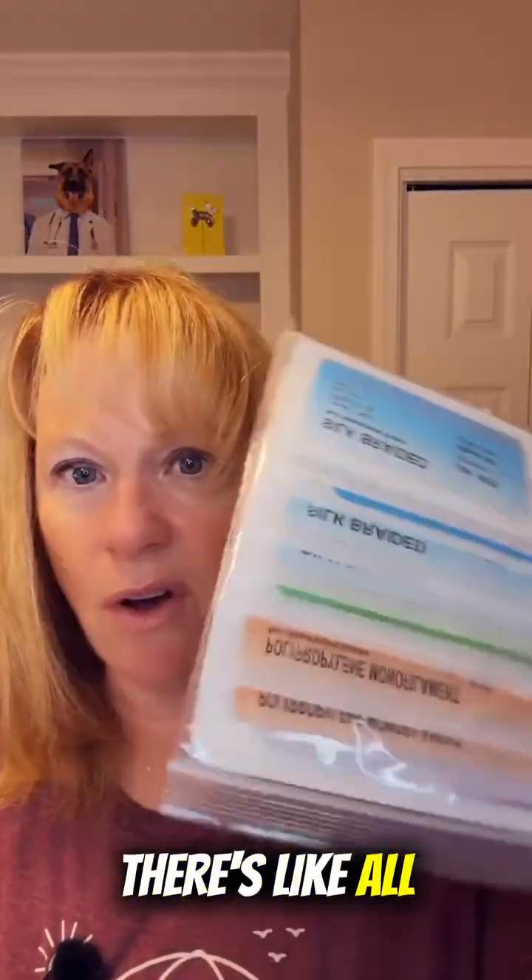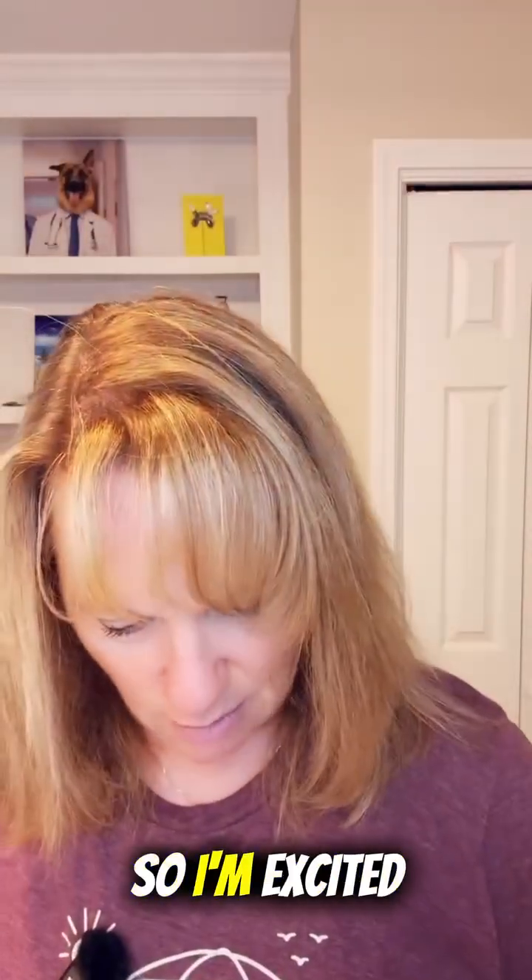Check out all the suture material — there are all the different materials. I remember when I was first learning, you got like a couple of them and that was it. But there's a second bag here too. I'm excited to break these out and play with them.